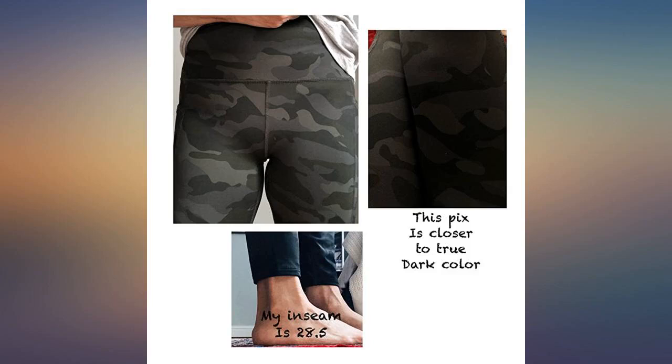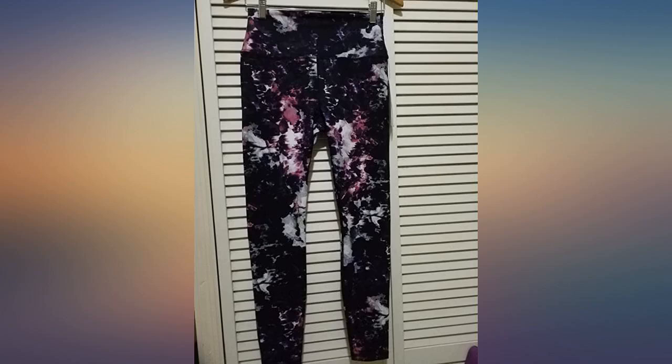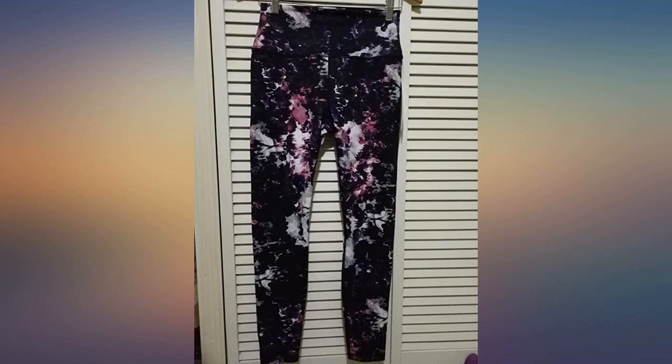I recently got into purebarre and have been searching for a good vendor to buy leggings on Amazon. These are a huge win. Others would bunch up around the waist or fit too loose around the ankles, but these are perfect.